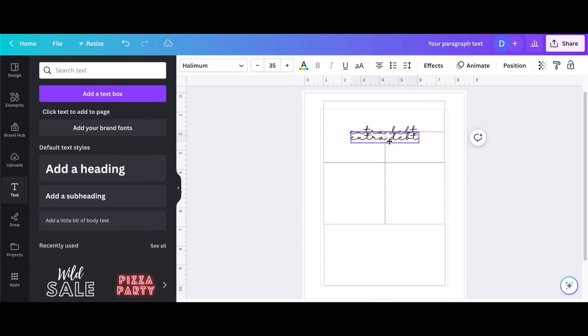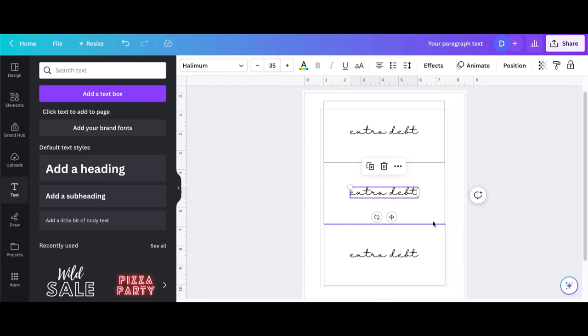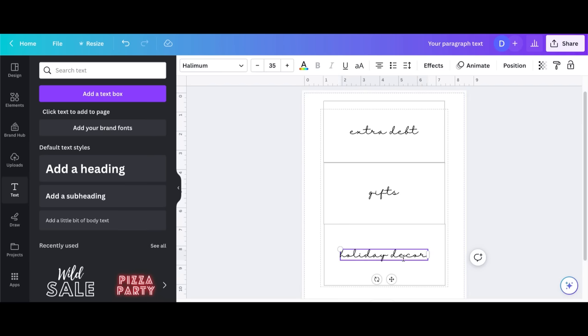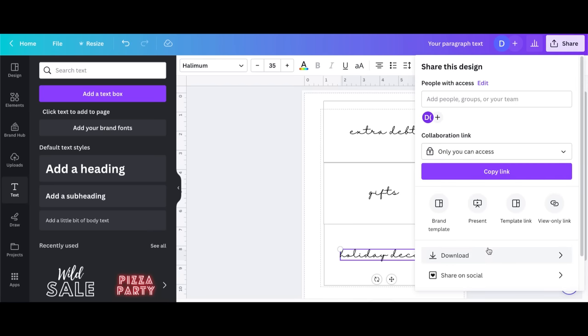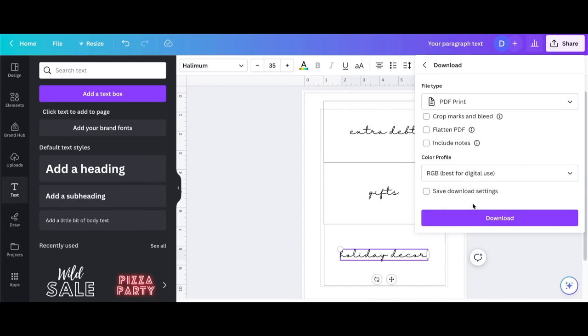I'm copying and pasting it all the way down. Canva gives you all these guides and lines to make sure everything is centered and lined up, which is super helpful. I'm going to change the wording on the last two — one to 'Gifts' and the last one to 'Holiday Decor.' These are the three new categories I wanted to add to my system. Then I'll share, download, and change from PNG to PDF print because that's best for printing.